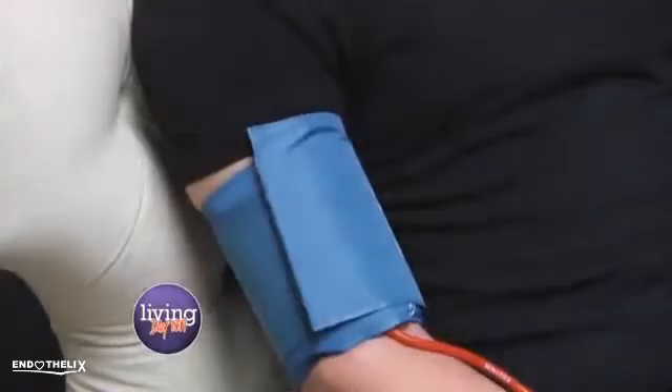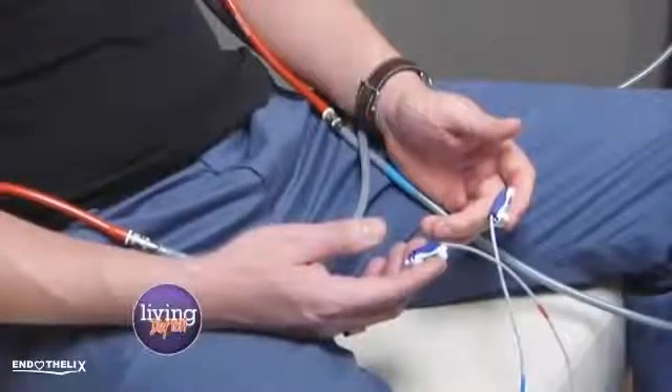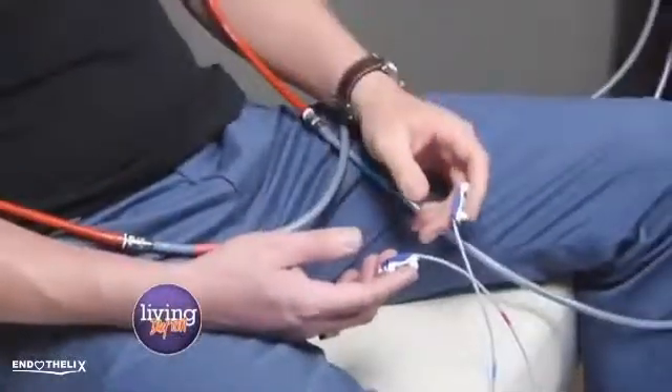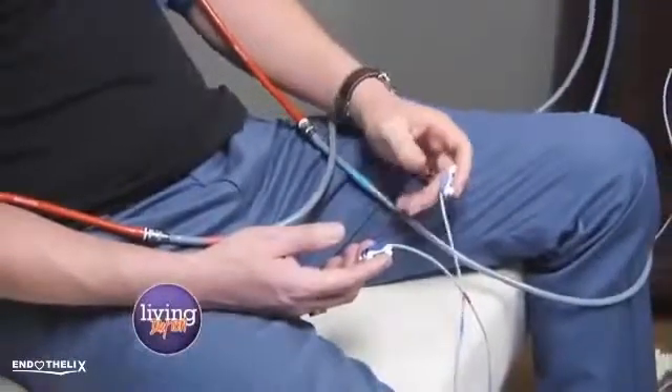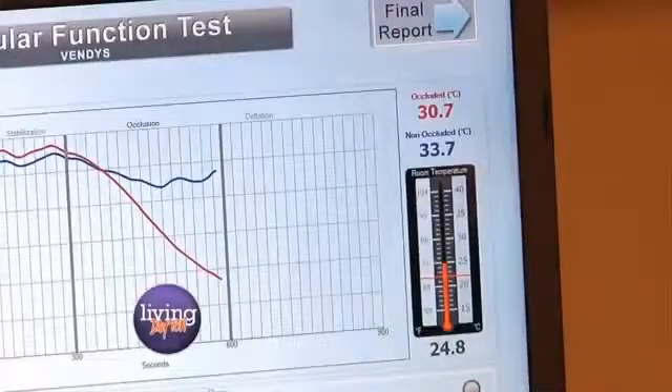You're going to feel the blood pressure cuff in your right arm start to fill up. We're going to cut off the blood supply to your right arm for about 5 minutes. Right now, if you take a look, the color in Sean's left arm and the color in his right arm — you can see how it's starting to get blue, because we've taken the blood out. We will put blood back in in a couple of minutes.